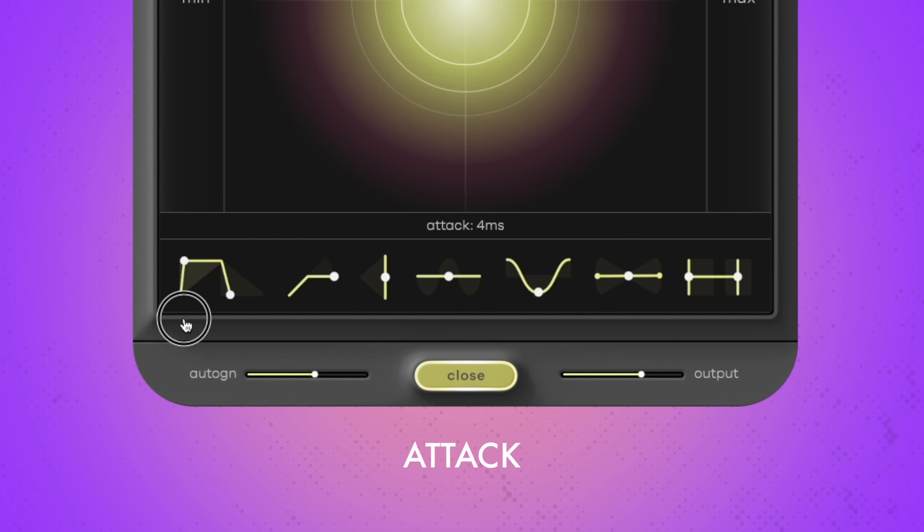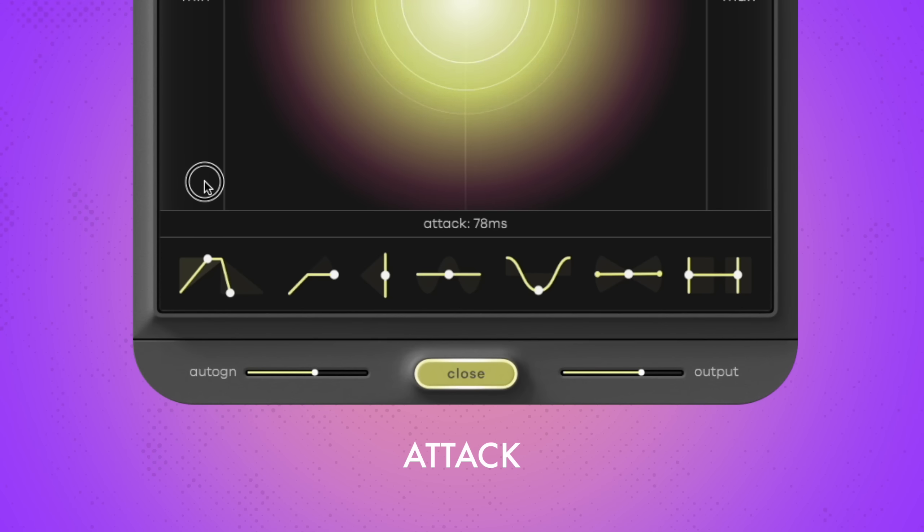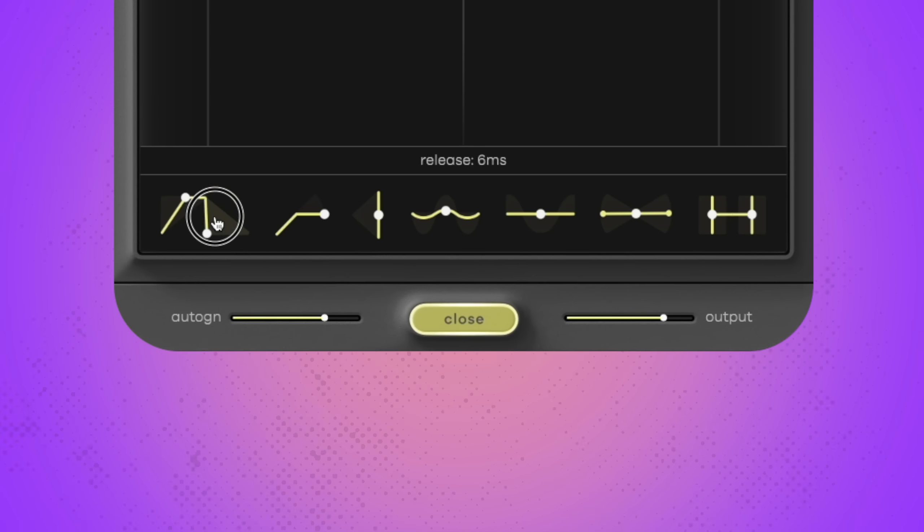Attack sets how fast the compression is applied after a peak. The lower the attack time, the snappier the compressor will react to your sound. At fast attack settings, the plugin will start compressing right away once your signal exceeds the threshold. The further you turn attack up, the slower the compression kicks in. Release works just like that, but affects how the compressor stops compressing once the signal drops below the threshold again. A fast release setting means that compression stops rather abruptly. At long release settings, the level of compression will slowly drop. By adjusting attack and release, you can alter the dynamic profile of your signal.